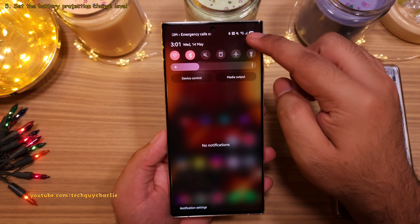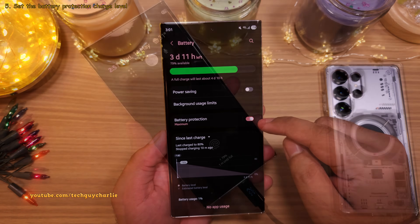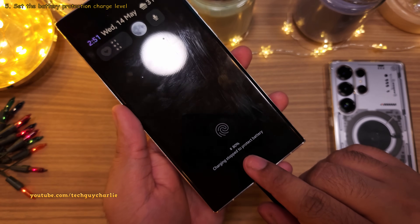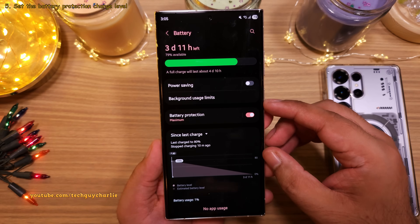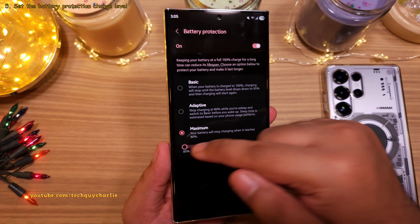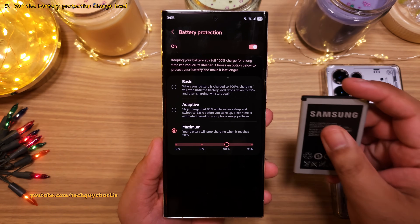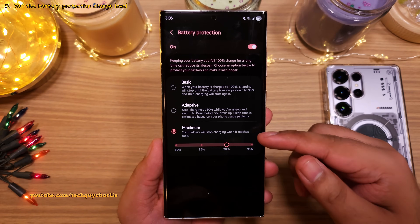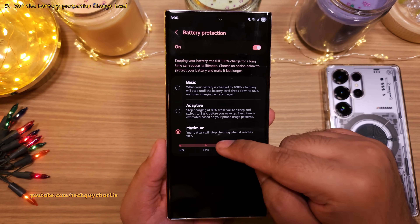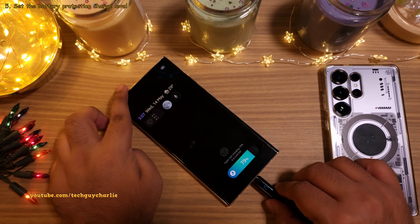If you head into settings, scroll down and tap on battery. You will find a feature called battery protection which, once enabled, stops the battery from charging beyond 80%, increasing the overall lifespan of your phone's battery. One UI 7 brings a new feature where you can now manually select the level of charge you want. If 80% isn't enough, you can set this to 90%, which gives you more screen-on time and still increases battery lifespan since it's not being charged to 100%. I suggest keeping this at 85% or 90% for a good balance between screen-on time and battery longevity.